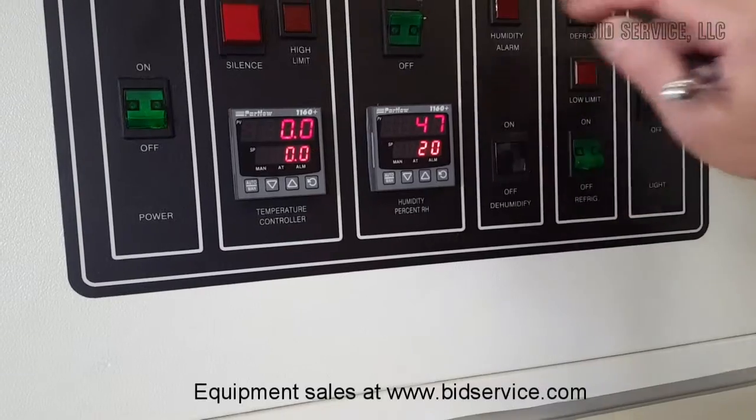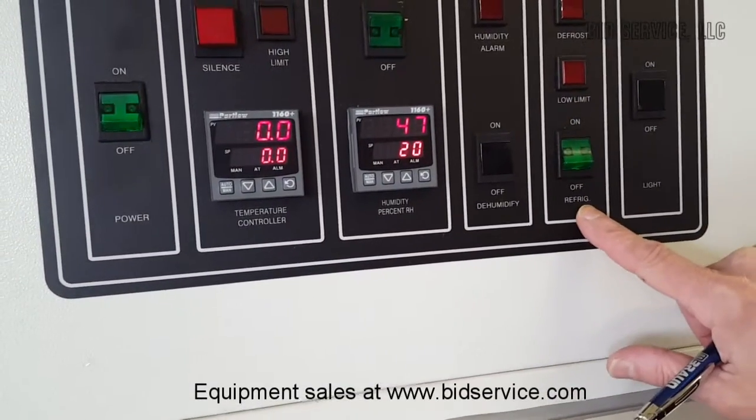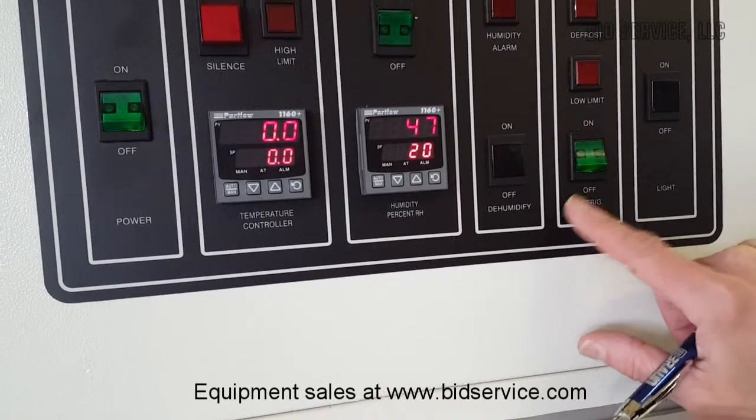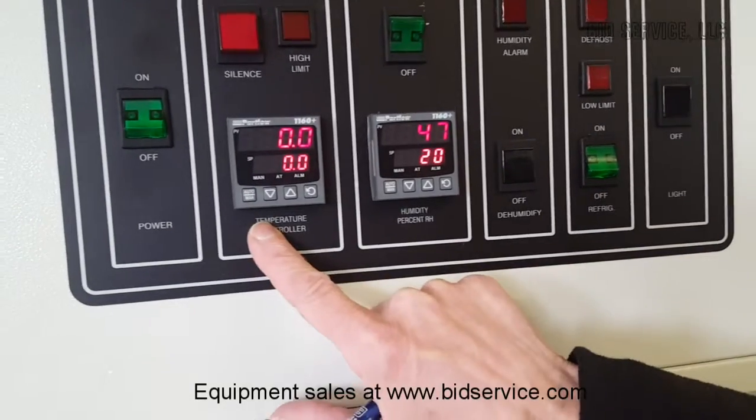Humidity can be turned on or off — it's off right now. You have a refrigerator on/off switch here. Normally at anything above 37 degrees Celsius, they recommend that the refrigerator is turned off. And this is your heater controller here.